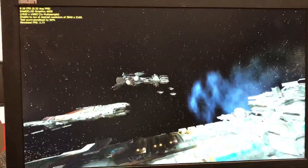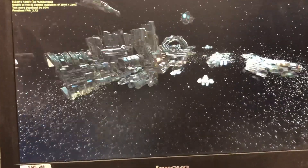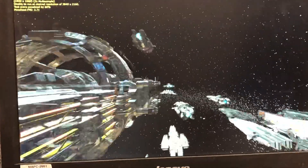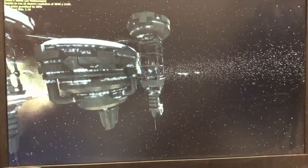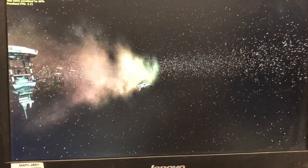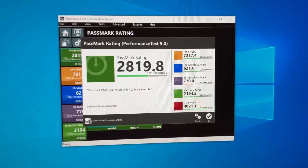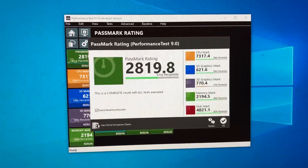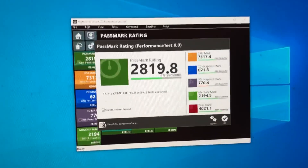The space race test isn't doing so bad either — look at that, not bad at all. A score of 2819 — let's get a bit further into that.